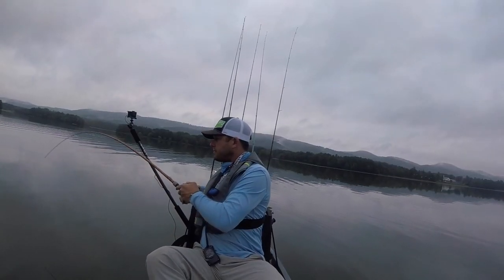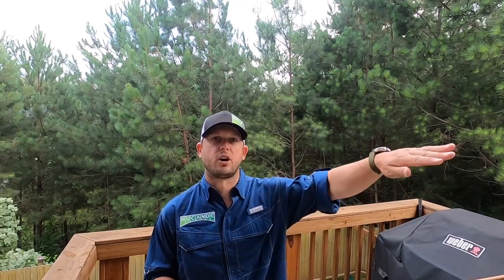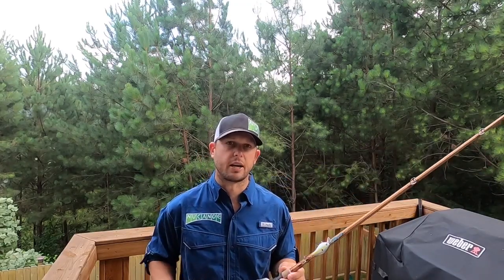Any good medium-action rod, you want a moderate tip because you want that bait to be able to hit those rocks and bounce off easy so you can get that reaction bite.